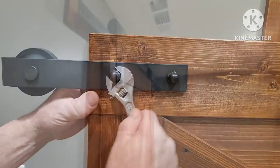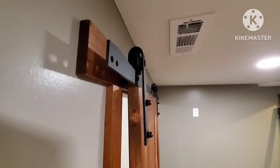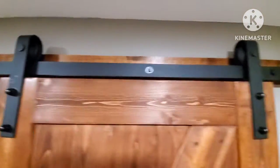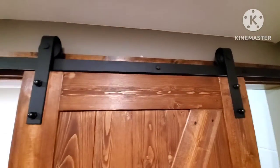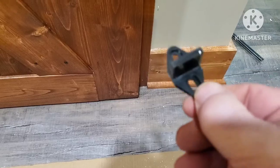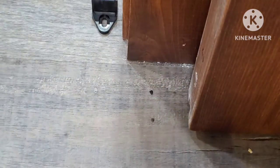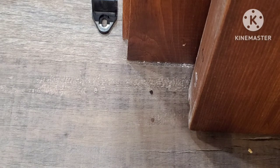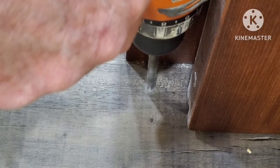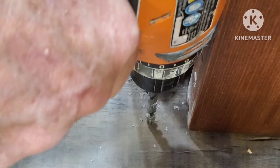After you get those on, hang your door — you want to tilt it just a little bit, put the wheels on the rail, and then slide it back and forth. What I'm going to do first is make sure it's over the doorway where I want it to be before I mount the guide to the floor.